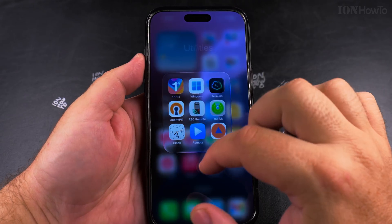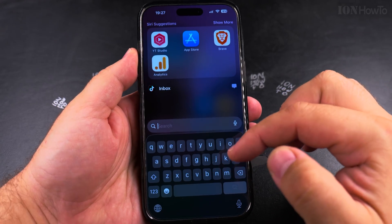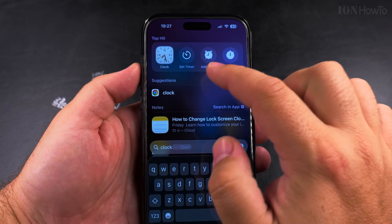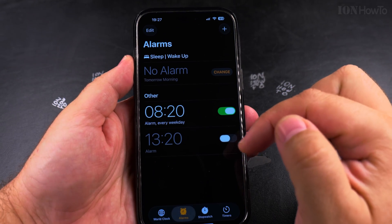To set an alarm on your iPhone, you open the Clock app right here. If you don't know where the Clock app is, you can also just search for it — search for 'clock' and you find even the option to set an alarm directly. But I know where the Clock app is and I will open it.